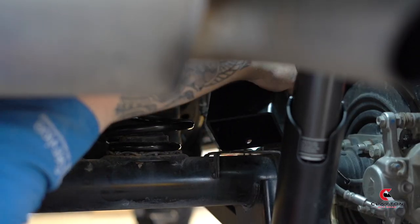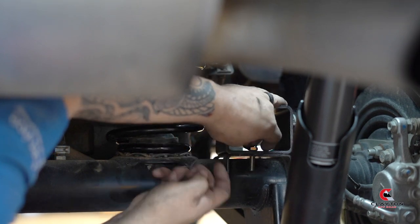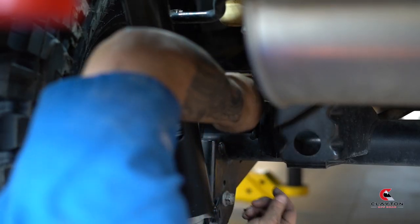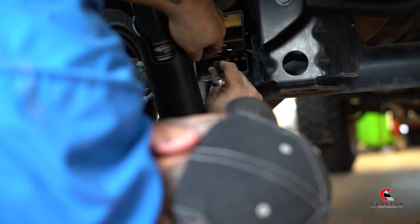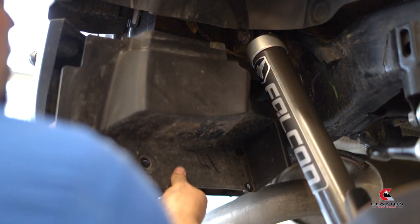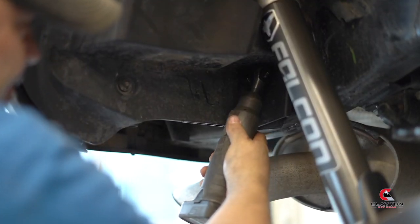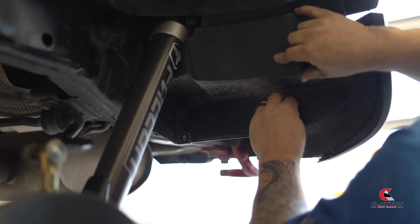Install the rear bump stops. Reattach the inner fender wheel sections we removed earlier. The rear installation is complete. Let's move forward.